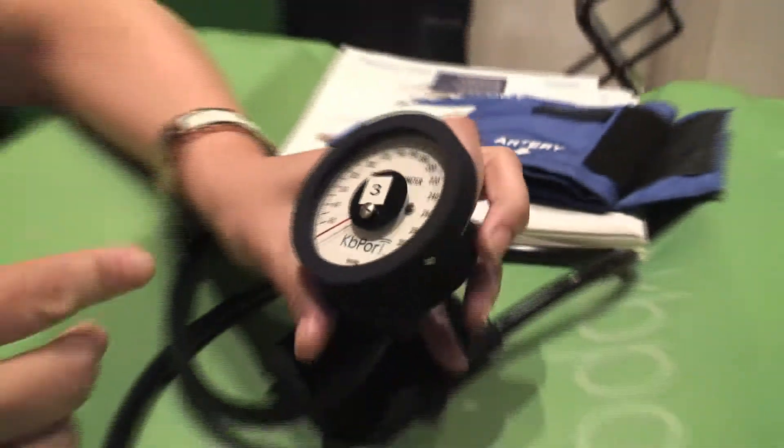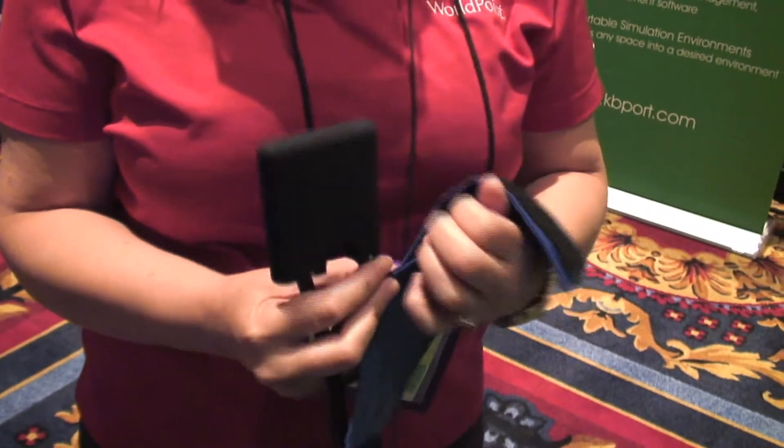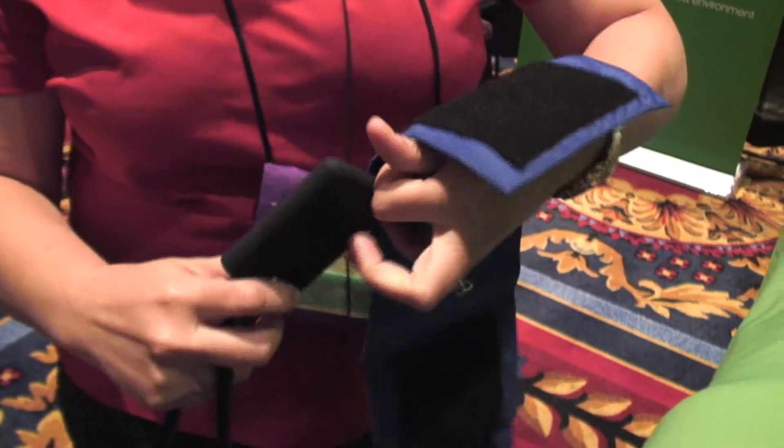It is the only simulator on the market that actually gives you both visual feedback and audio feedback, so you can specifically test your students on what they're seeing compared to what they're hearing. This piece here is interchangeable between various sized cuffs — you slide it into the stethoscope or into the blood pressure cuff.